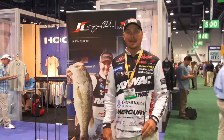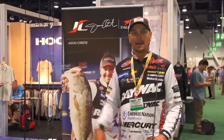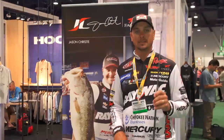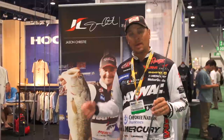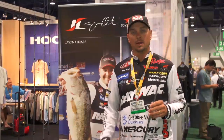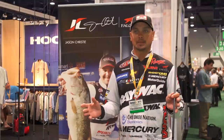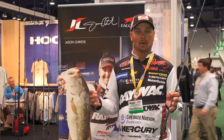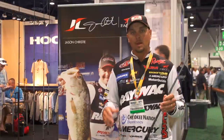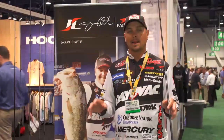Hey, I'm Jason Christie. We're at ICAST 2013, hanging out in the Falcon booth with the Tackle Warehouse guys. I want to tell you about the new Jason Christie Falcon series. We have five rods — three baitcasters and two spinning rods. One of the things that makes a rod special is where it's made. This rod is made in the United States, and the price point is around $99.